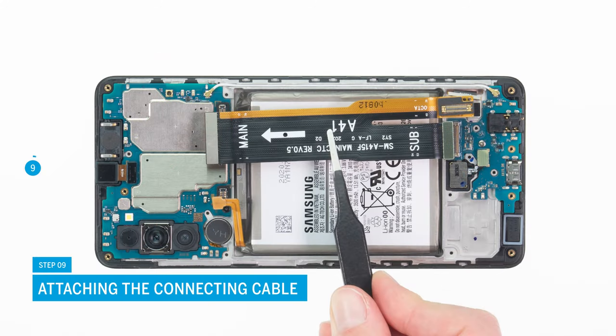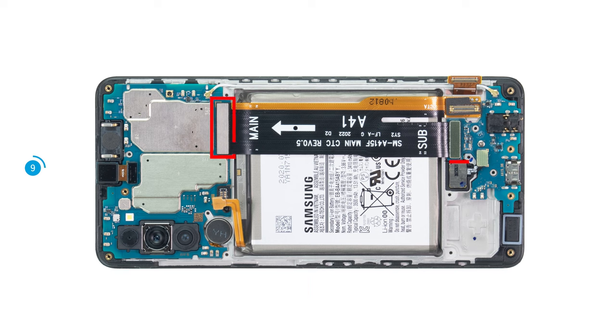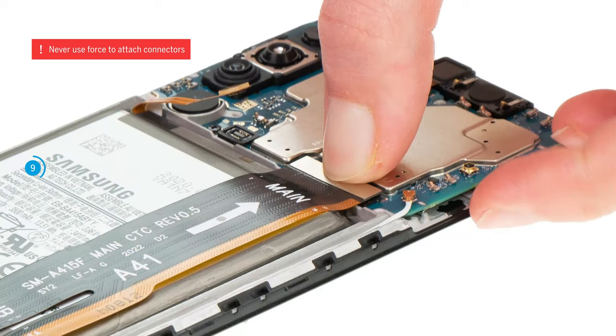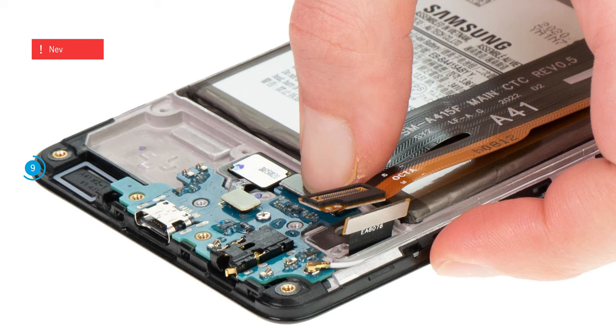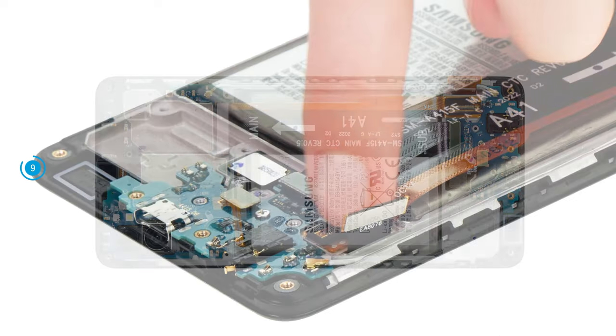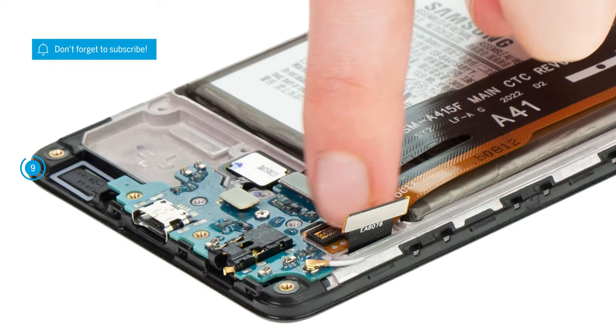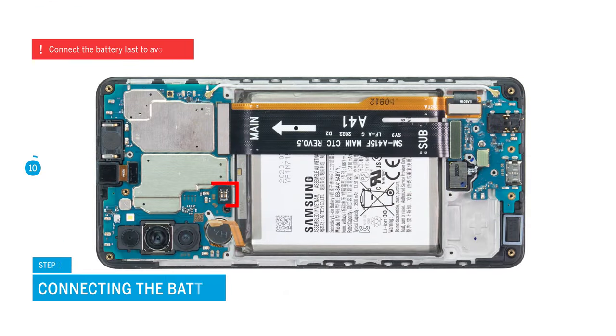After that, position the connecting cable over the battery. The position of its connectors as well as the cable labeling will help you aligning it. Attach the two cable connectors. Be especially careful when attaching connectors and never press them down with force. A damaged connector can lead to the failure of an entire component. Then press the second end of the cable tightly and attach the screen connector on it.